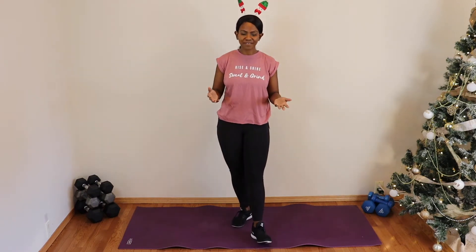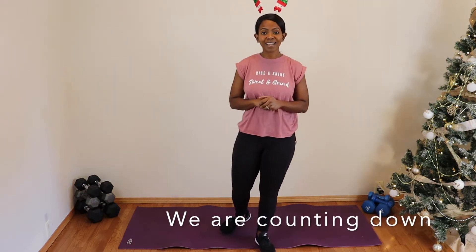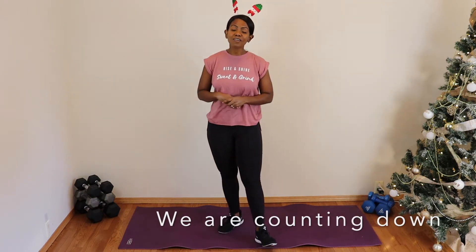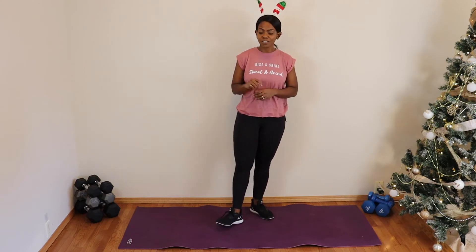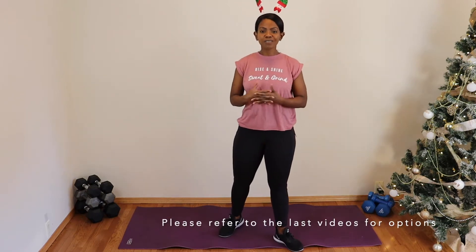Do as many rounds as you can. As I mentioned in the last couple of episodes, from day 13 we're going to be counting down — so we're not going to be starting with our one-minute plank like we're used to. We're going to start with those 12 bicycle crunches and work ourselves all the way down. For modifications on any of these movements, please refer to the last 12 recordings on our YouTube channel to see what options are available.